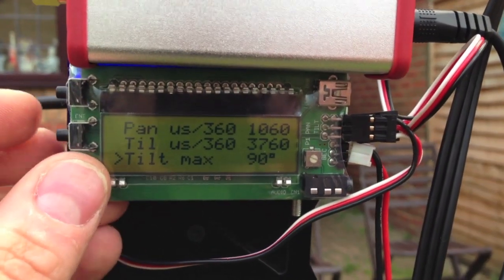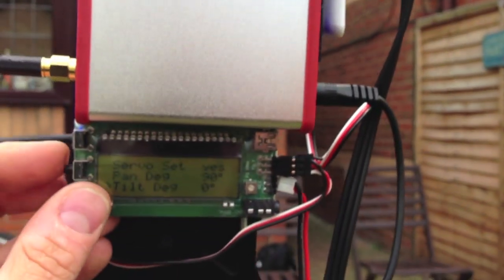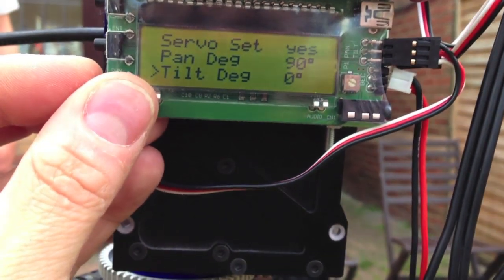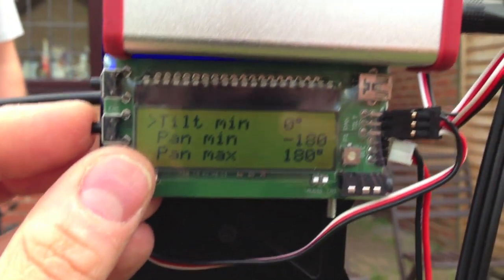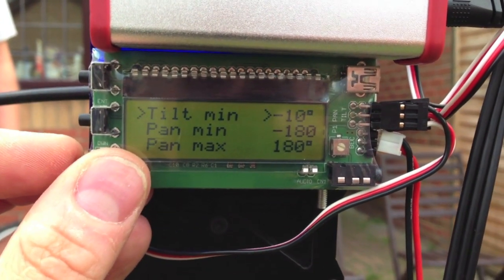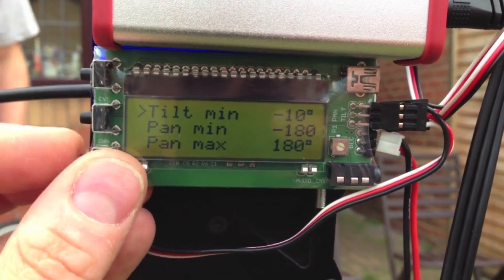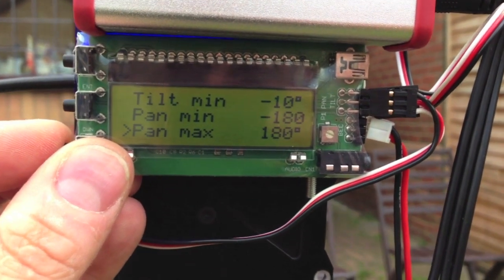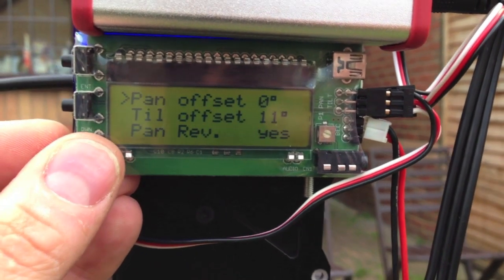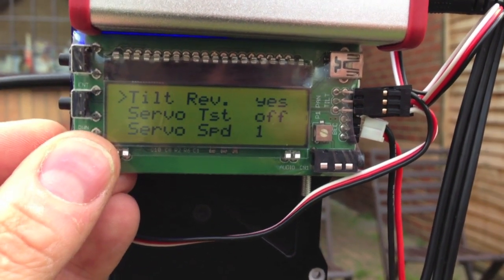When you've got all those set up, what you need to do is set your maximums. The tilt max is at 90 degrees, so that won't actually go any more than 90 degrees. The tilt minimum is zero degrees — I tend to just set that at minus 10 so it just points down a little bit. Your pan maximum and pan minimum need to be set at 180 — 180 plus 180 is 360. You don't really need the offset on there, and you don't really need pan reverse at the moment.